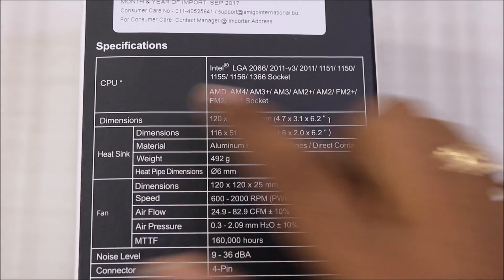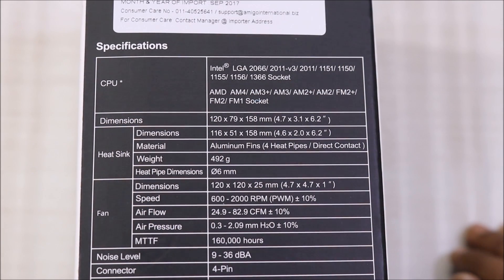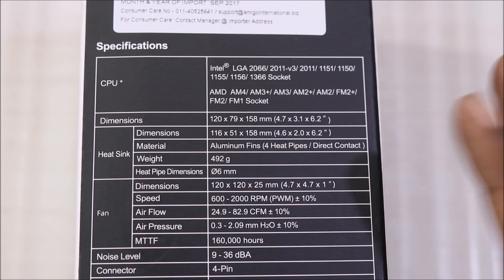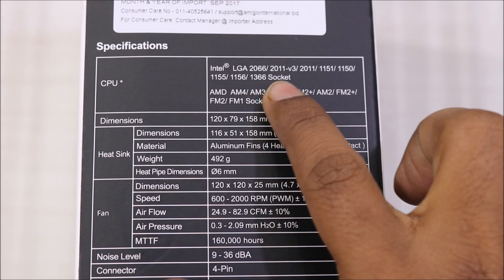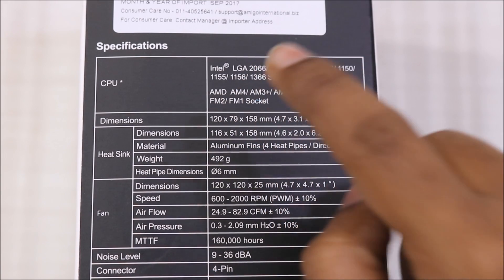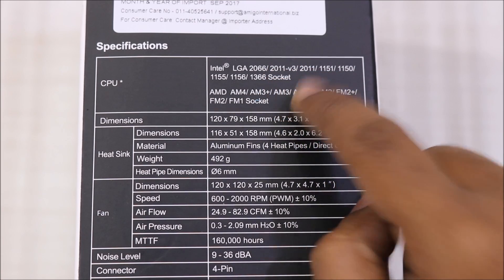The specification on the box shows it supports almost every socket. For Intel: LGA 2066, 2011-v3, 2011, the 6th and 7th generation 1151 (also 8th generation), 4th generation 1150, LGA 1155, 1156, and 1366. For AMD, almost every socket is included as well.